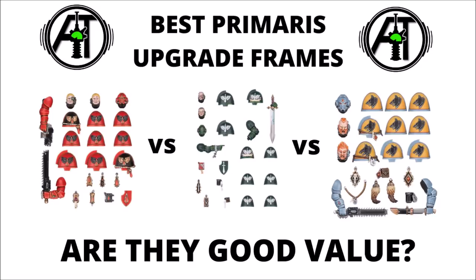Just to say, if you were thinking about buying any of these in the UK and you wanted to support the channel, you can do so at the Element Games link down in the video description below. They do offer all of these at a slight discount. Plenty to talk about then, so let's jump straight into it.